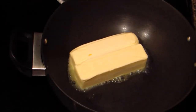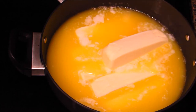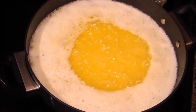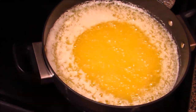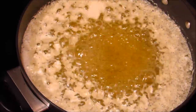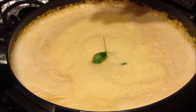First of all, heat a heavy bottom pan and add all your butter blocks. Melt the butter over medium heat. I have fastened the video to show you the entire process. Initially when the butter melts it has some sizzling sound and is covered with large bubbles, and you can see the change of color.